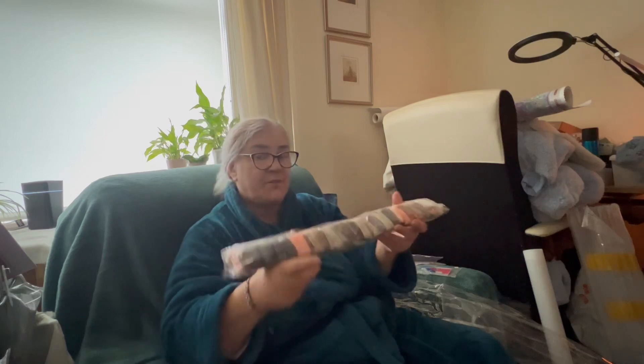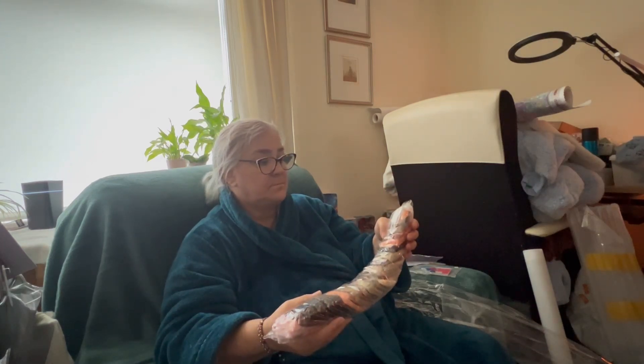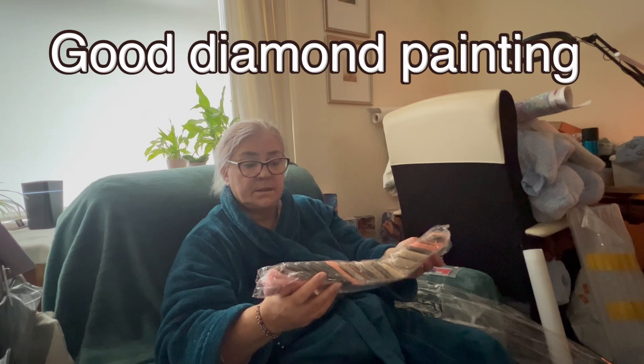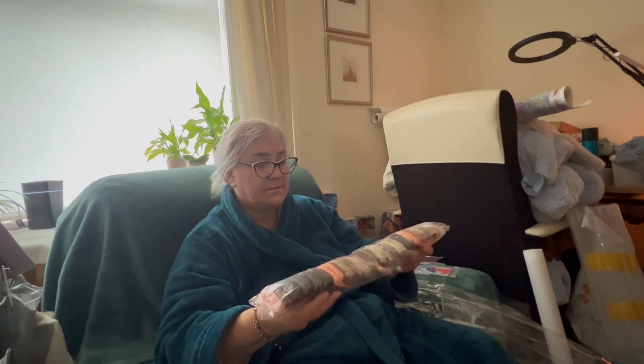I'm looking forward to doing this diamond painting and I'll find out the name of the company and put it on your screen. So that's my offering for this morning. If you haven't already, please subscribe, hit the like button, and we'll see you all again soon — take care for now!